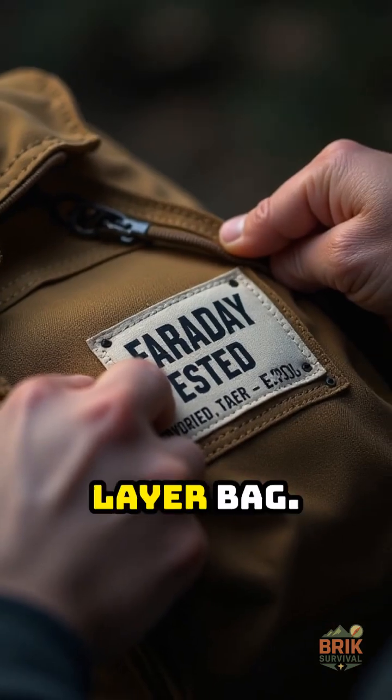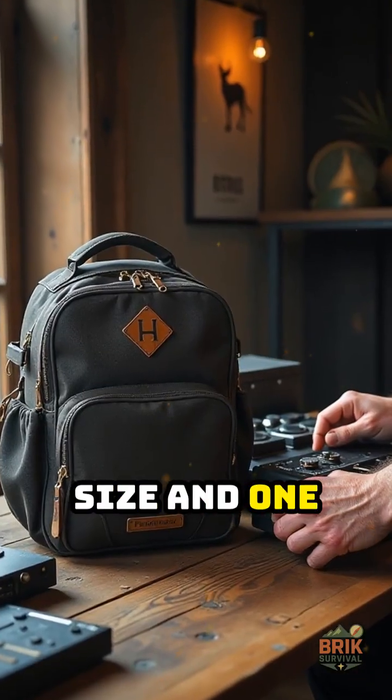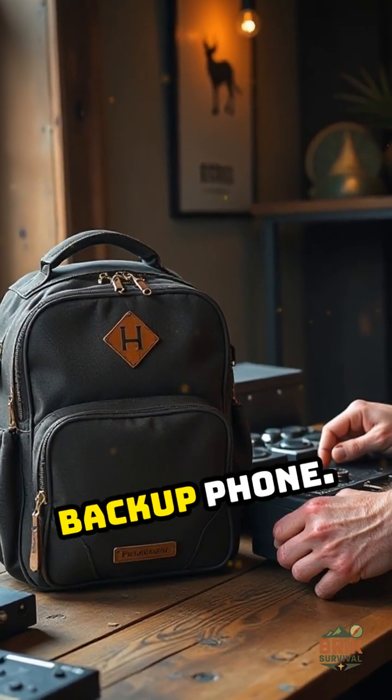Get a tested multi-layer bag. Grab one phone size and one larger for radios, drives, and a backup phone.